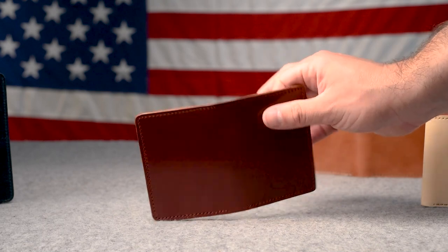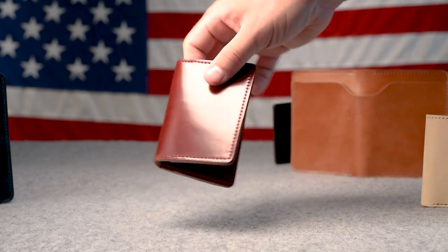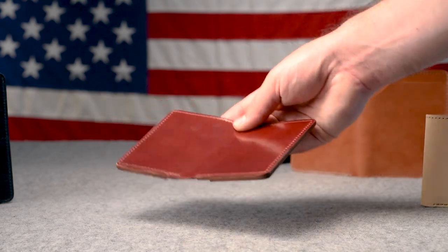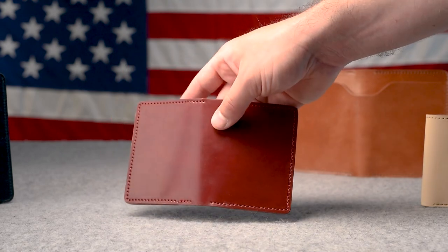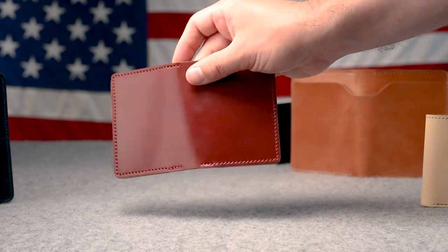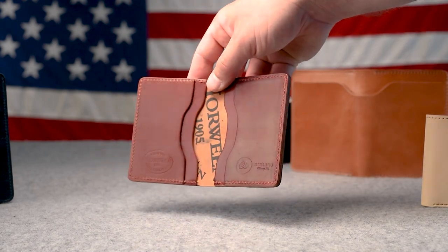I have one more Bugs Moran to show you today — the team and I were just admiring this beautiful piece of garnet shell cordovan. The garnet is the most red color of shell cordovan that Horween makes, and this one has a little bit of orange in it at certain angles as well. This recent batch of garnet shells that we've made our Johnny the Foxes and other wallets from have been super, super nice — a really rich feel, great shiny luster, and really nice color. This is a beautiful Bugs Moran.